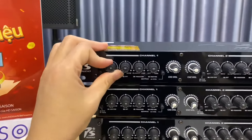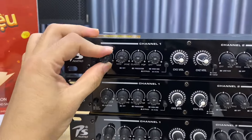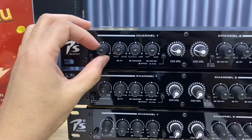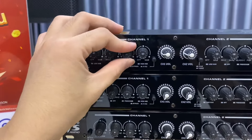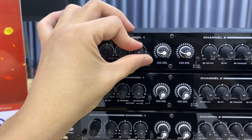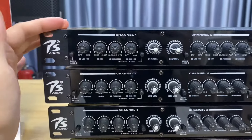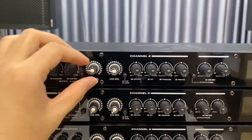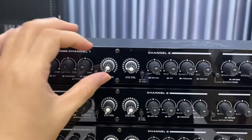Các phím tinh chỉnh: đầu tiên là vế Channel 1, đây là phím tinh chỉnh Bass, tiếp theo là tinh chỉnh Trung, và Treble. Cái thứ 4 là vế bên Channel 2.